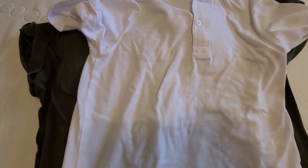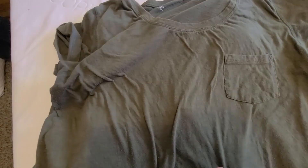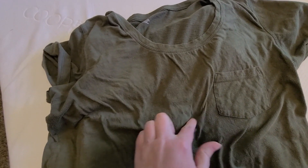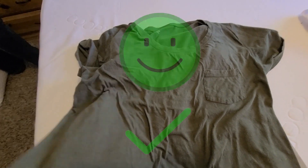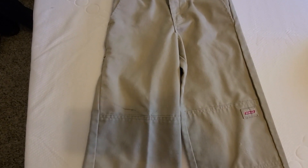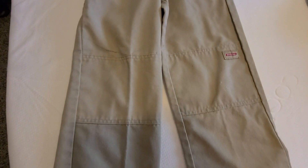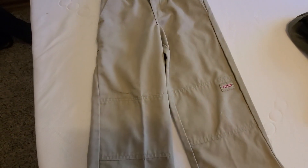The stain on this one is gone. And there was an oil stain on this one, right in here, and I think it's gone — I don't see it. Woohoo, Puracy worked! And then the school pants — this marker stain did not come out, but it looks like everything else did. So Puracy works pretty well; I'm pretty happy with the results.